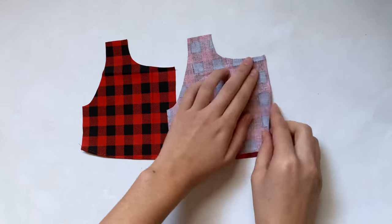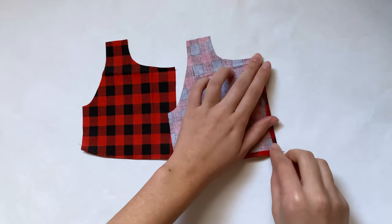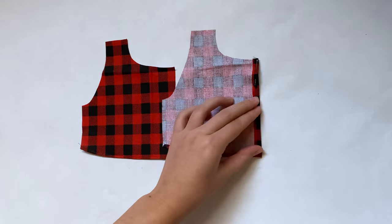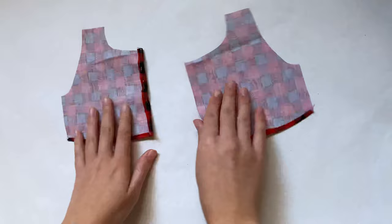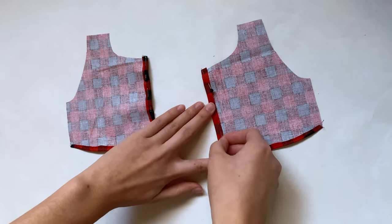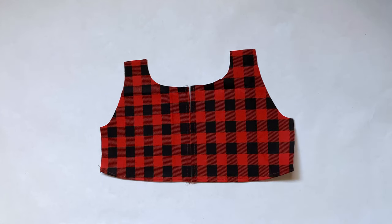Now I'm just going to focus on pieces one and two. I'm going to fold in the longer edge on the side — just fold that over once and pin it in place — and I'm going to repeat that on the other side. Then I'm going to sew a straight stitch straight down.